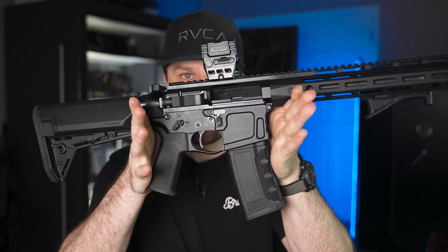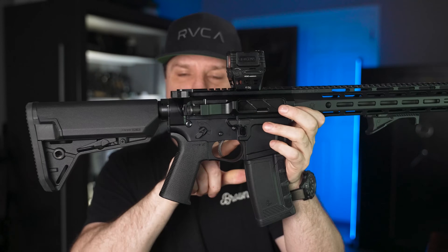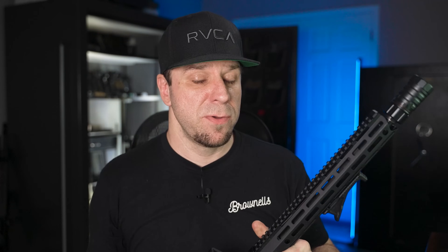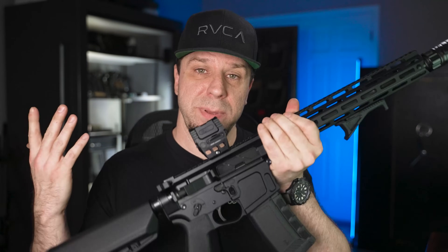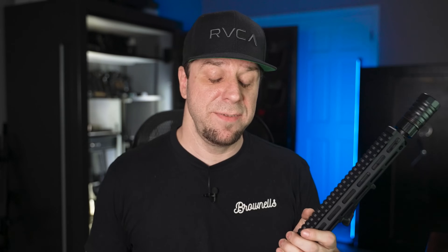With the billet line, you get a CNC machined receiver set, an ambidextrous bolt release, and an ambidextrous mag release. With the forged line, you don't get any of that, but some forged versions come included with Geissele triggers, Geissele hand guards, and cold hammer forged barrels. If you get the ones with Geissele hand guards, the barrel is not only cold hammer forged but also has the gas block cross-pinned on it.